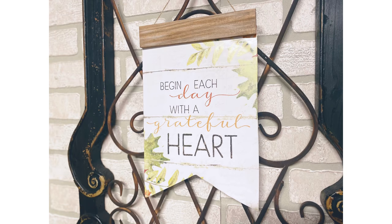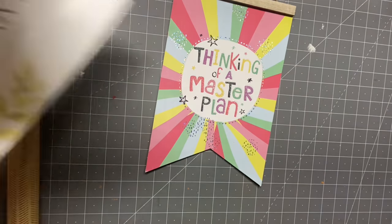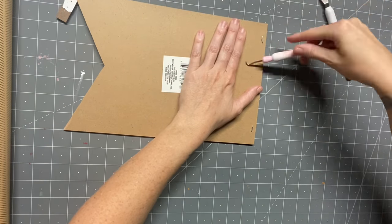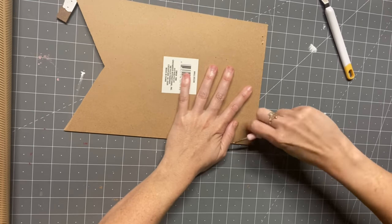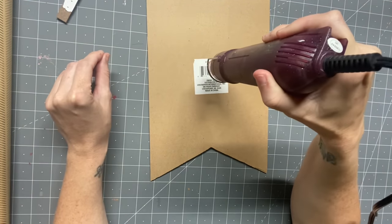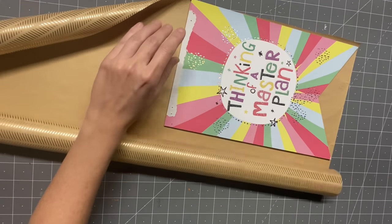DIY number one — look at how cute she is. I am going to start with the Dollar Tree calendar, deconstruct it, take the staples out, save that little piece of wood that we took off the front, and then we're going to get that sticker off with our nifty heat gun. I do have two in my Amazon store — one that's a little bit more pricey and one that isn't expensive.